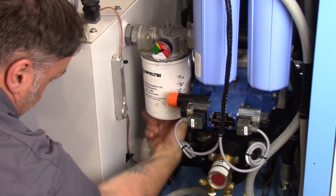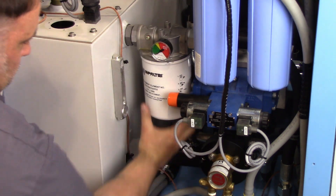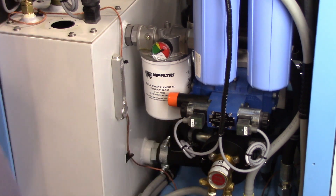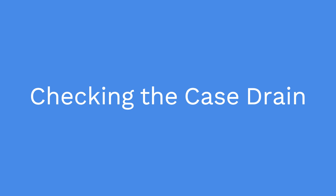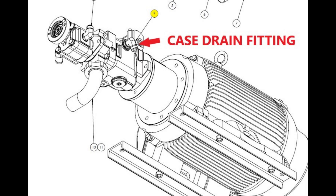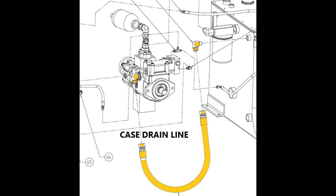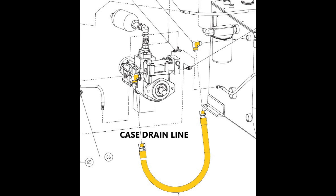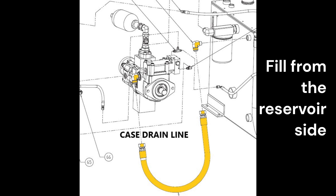Thread the canister on and hand-tight only. Make sure the case drain is full of fluid before turning on the motor to bump the pump. The case drain is typically on the upper side of the hydraulic pump, and a hose connects the hydraulic pump to the hydraulic reservoir. Loosen the hose to the case drain on the hydraulic pump. If fluid begins to leak, tighten the connection — the case is full. If fluid does not leak, remove the connection and add hydraulic fluid to fill the hydraulic pump case. Clean hydraulic fluid is vital to the longevity of your JetEdge pump.